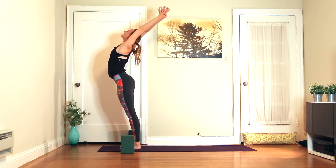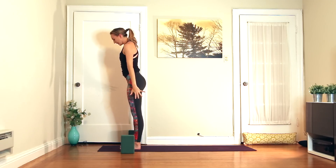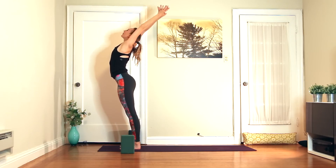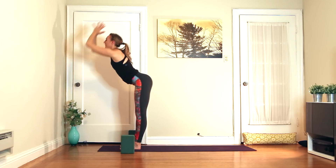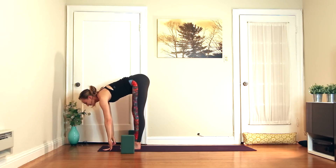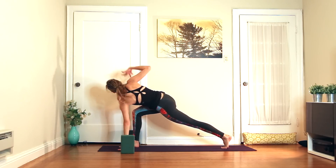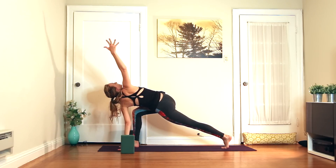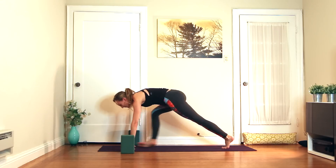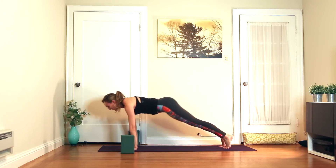Inhale, half lift. Exhale, step the left foot back in space. Left hand to the mat, right hand to the sky — easy twist. Exhale, hands frame the foot. Step it back — plank, chaturanga, or skip it. You can also lower all the way to the ground and take cobra if that's better for you.